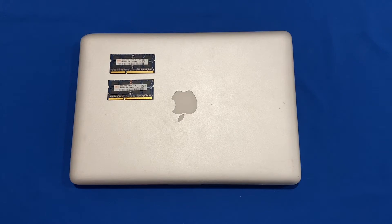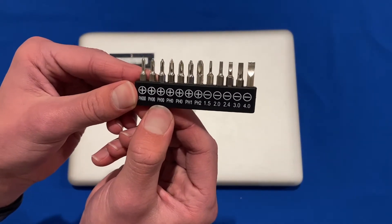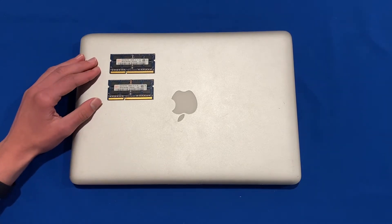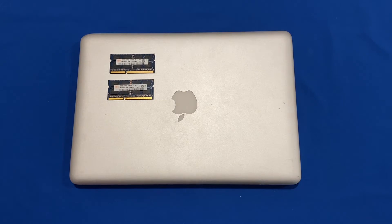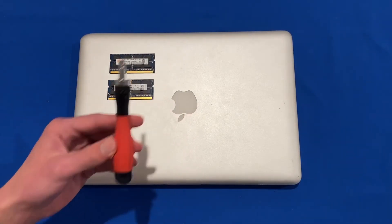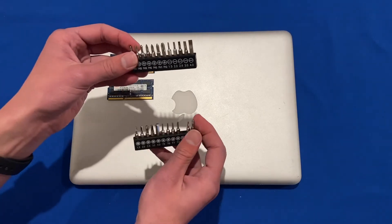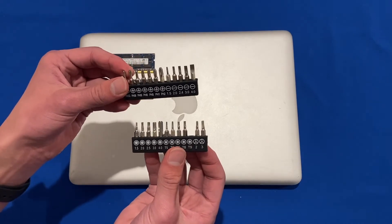All you'll need for today's repair is a PH00 screwdriver for unscrewing the bottom case of the MacBook Pro, and you'll also need the RAM that you're going to be upgrading this computer with. I recommend a modular screwdriver for these repairs so that you can easily swap out different screwdriver bits — it makes it easy for multiple repairs so that you've got many screwdrivers to use.